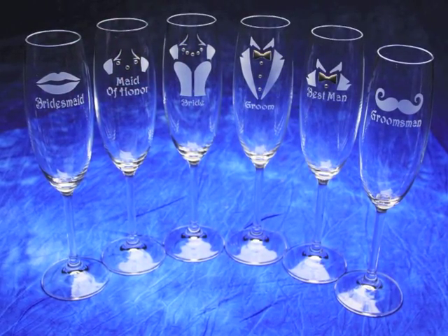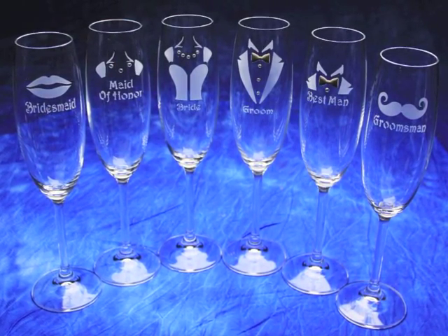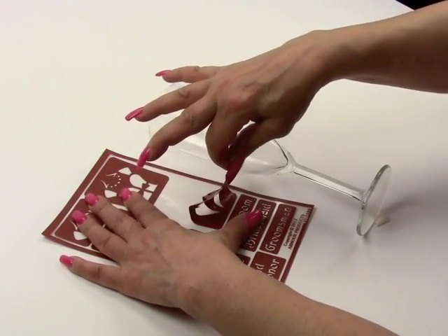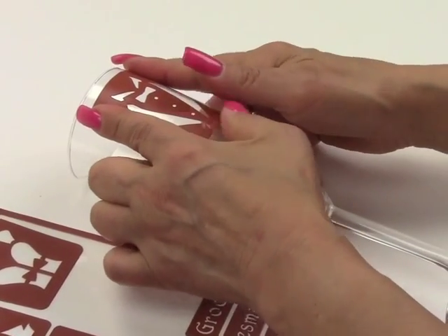So let's get started creating those etched memories. The first important thing is to clean the glass thoroughly before you begin the project. Then carefully peel away the stencil from the carrier sheet. Adhere the stencil to the glass, smoothing in all directions to remove any wrinkles.